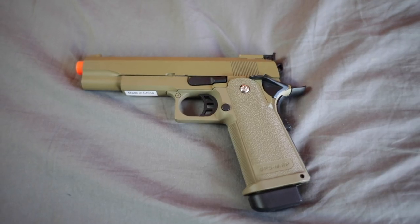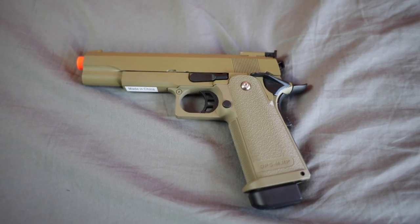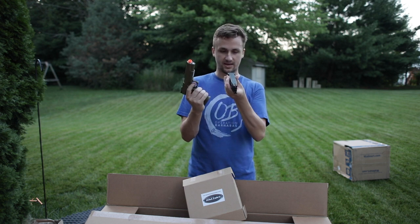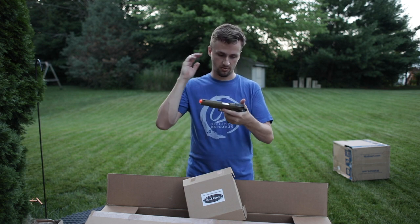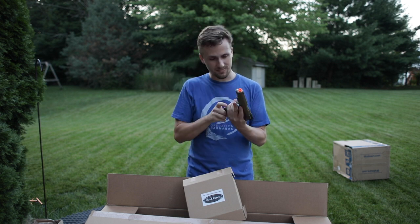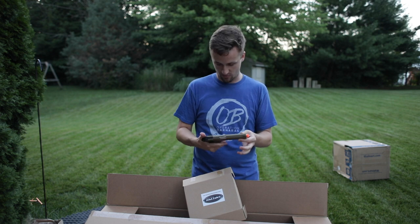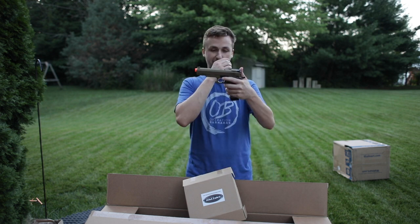This looks like some sort of Matrix pistol. This is the Matrix — I'm not sure if these are OEM WE or KJW. This is OEM Hi-Capa. It does feel pretty cheap but it's a normal Hi-Capa without any trademarks at all, so I'm guessing it's like a WE or something a little cheaper than WE. But I really like this tan — I think it looks good.